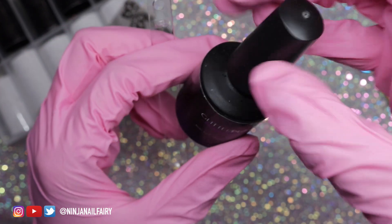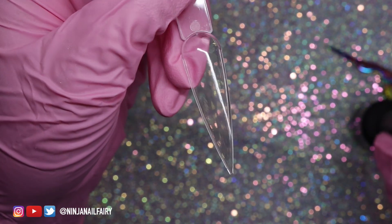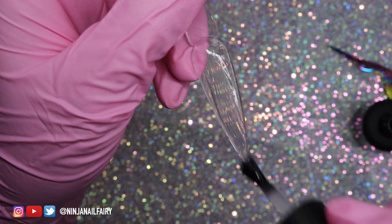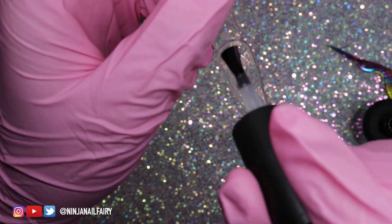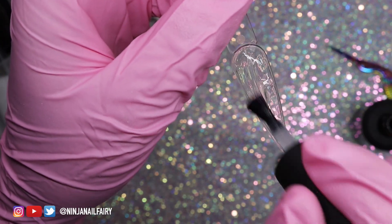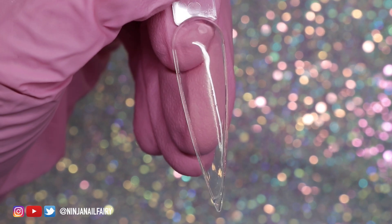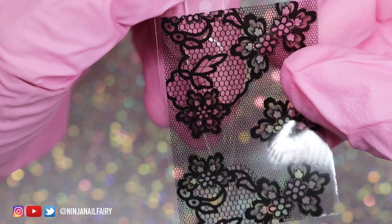I use Foil Mate transfer gel for my foil transfers and it works absolutely amazingly — it's so easy to use. I've got my pop stick at the ready. I'm not going to put any color underneath, but of course you can if you like. I'm coming in with the transfer foil gel and applying a nice even layer, making sure to apply plenty but then remove any excess so it doesn't pool or get too thick in certain areas.